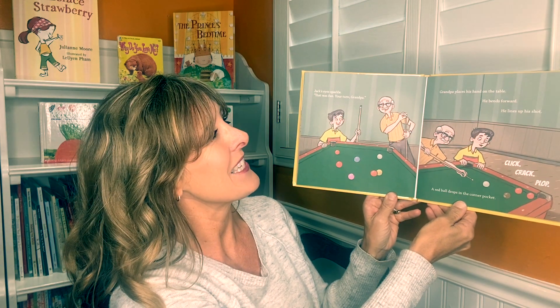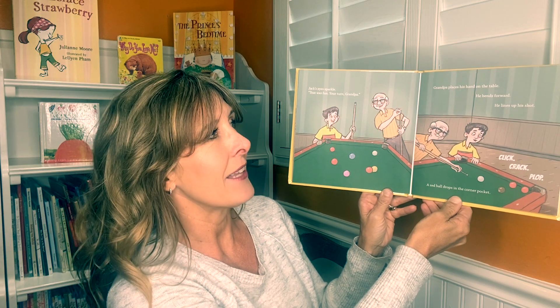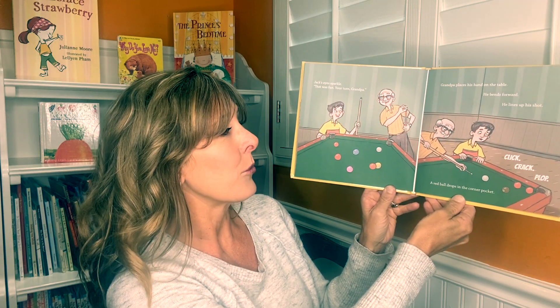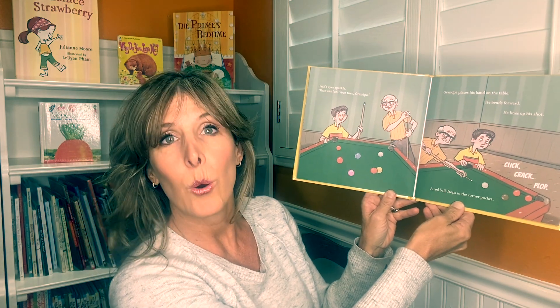Grandpa places his hands on the table. He bends forward. He lines up his shot. Click. Crack. Plop. A red ball drops in the corner pocket.